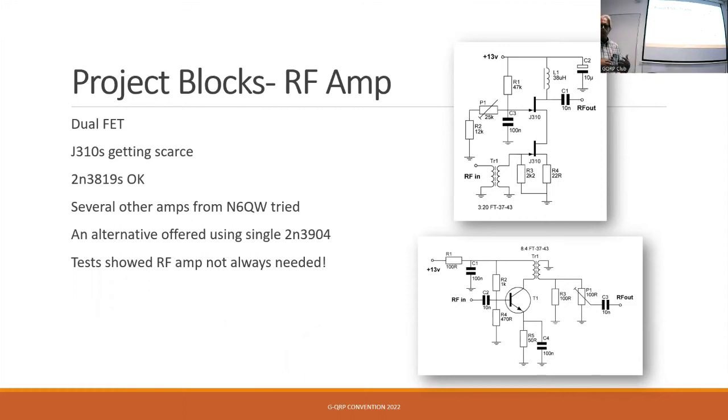So we offered both options — people could try and see which worked. If you could get the J310 bits, great; if not, the 2N3904 version works well. We did try it with 2N3819, which is more readily available, but it's not quite as good because the gain isn't quite the same.